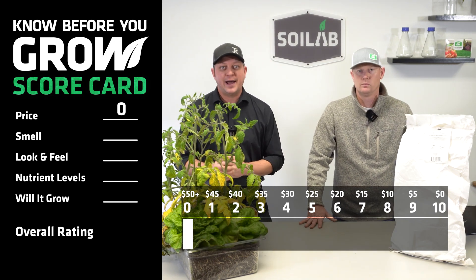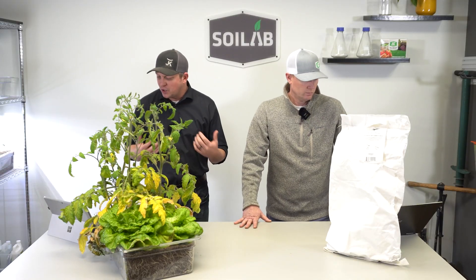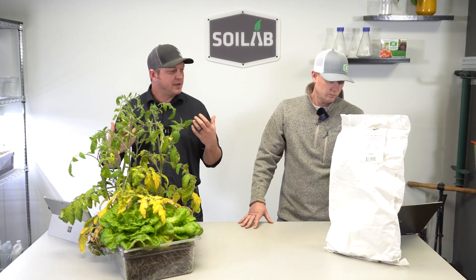But there could be a lot more value added as we look at look and feel, nutrient density, etc. So let's go ahead, open that bag up and see what smells we're getting.